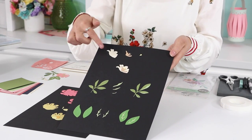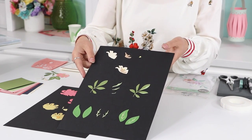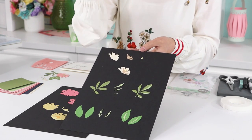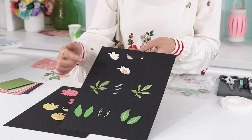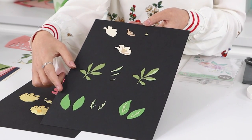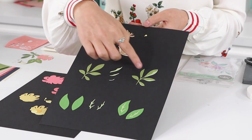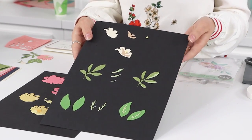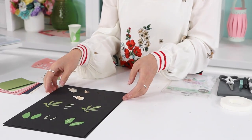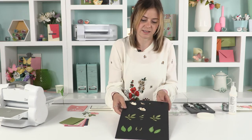Then there's a little flower with more of a stem piece that you can layer up with leaves — this one has three layers. And we've got two sets of leaves with a secondary layer. You can use these without the layers; they all mix and match together, but that is how it's designed and intended for use.